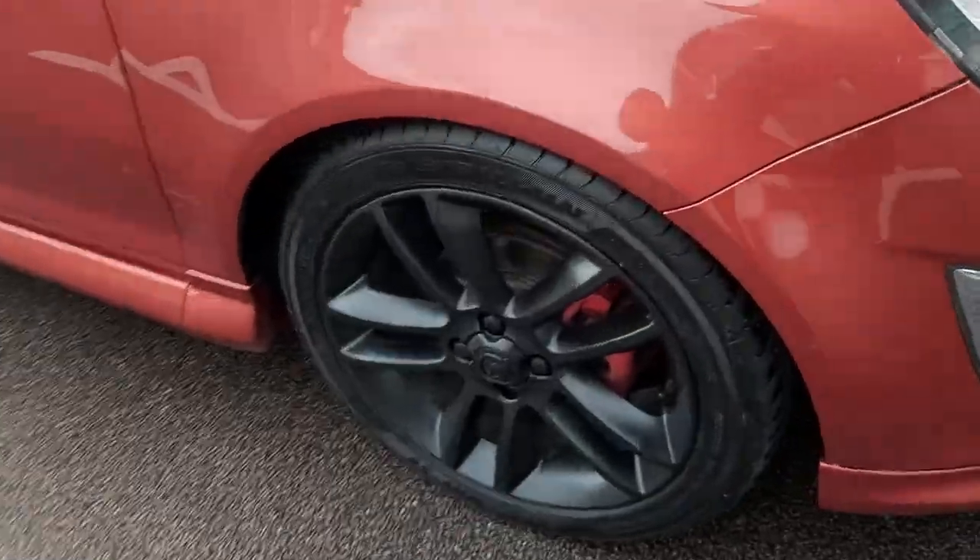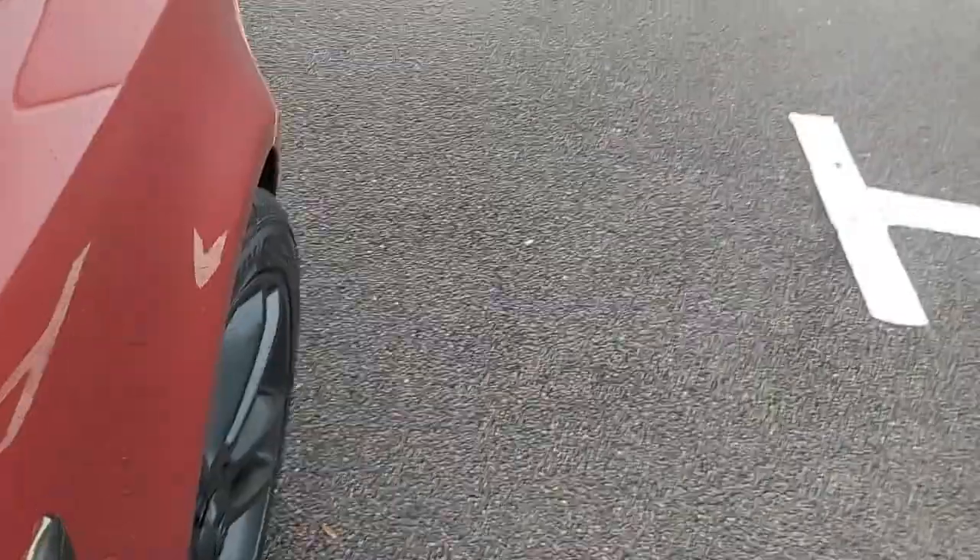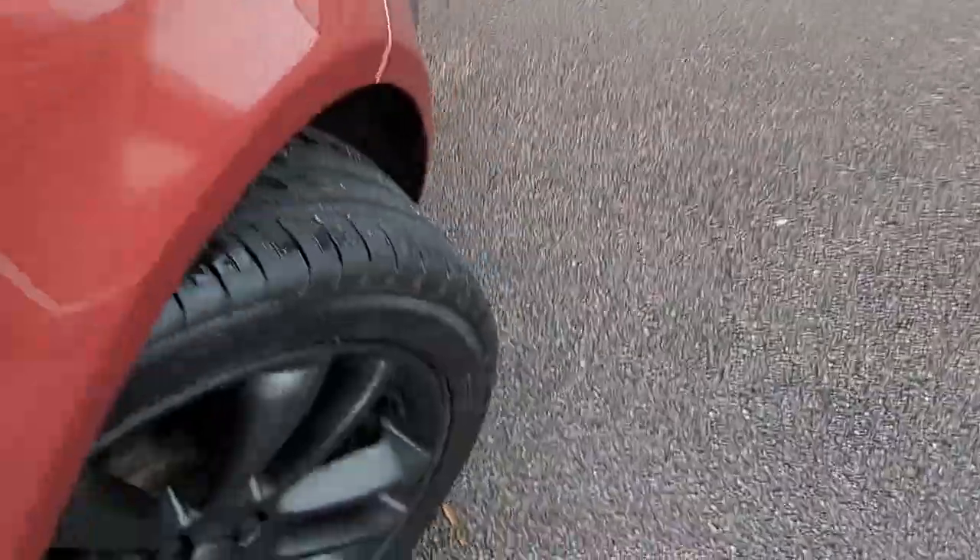Let's start with the bodywork and wheels. The tires are good as well — I'll turn the wheel for you to show you the tires.